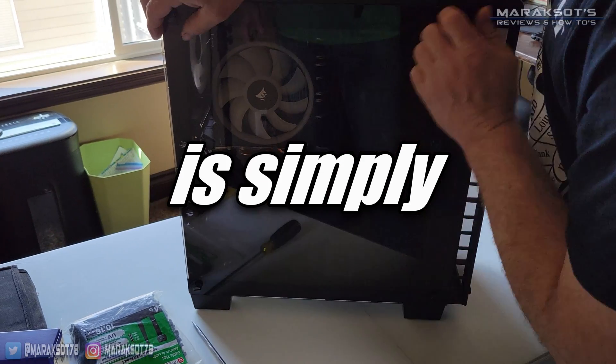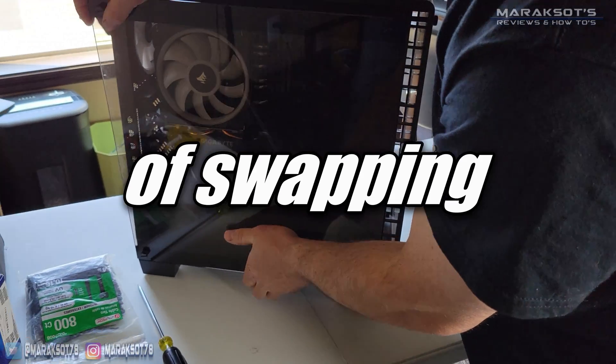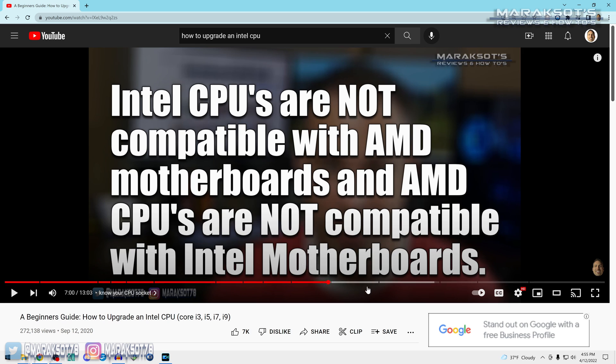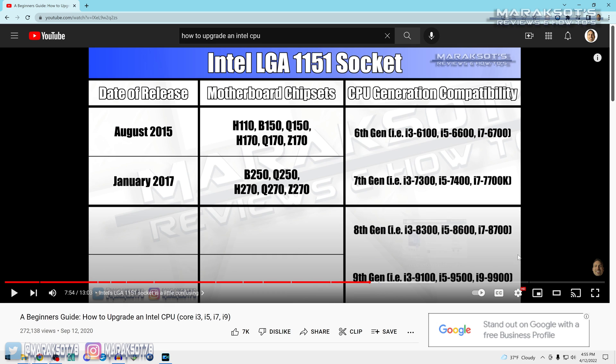Just FYI, this video is simply showing the physical process of swapping one Intel CPU for another. This video does not address which CPUs are compatible with which motherboards, and it's very important you know which CPUs work with your motherboard before you go out and buy a new CPU. If you want to learn more about that, I've linked another video in the cards and the video description.